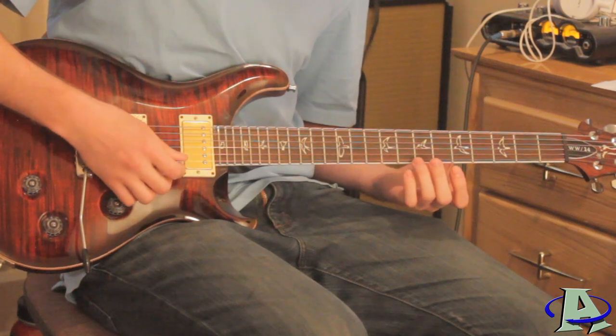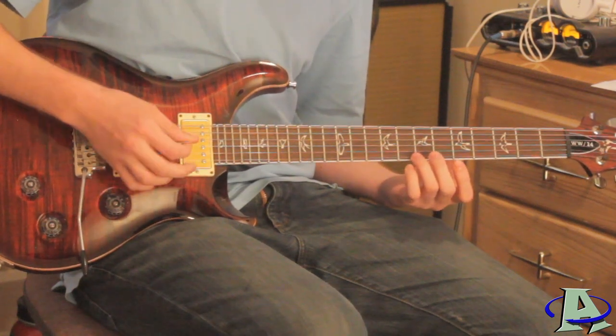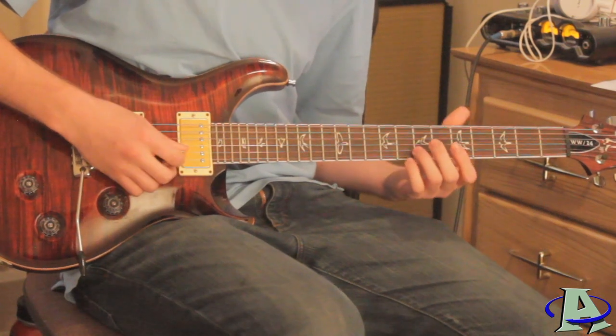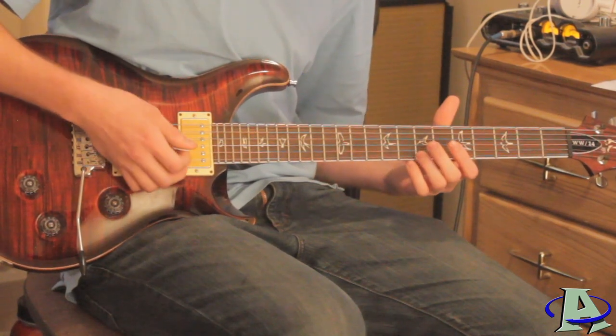For the series of harmonics: on the first string you're going to go seventh fret, then third string fifth fret, second string seventh fret, third string seventh fret.